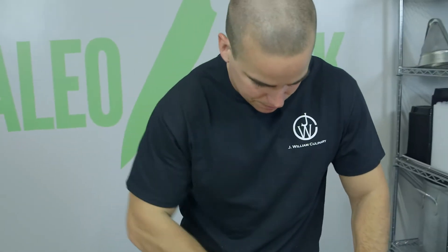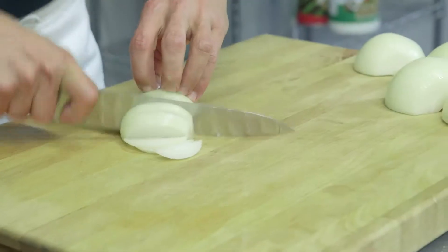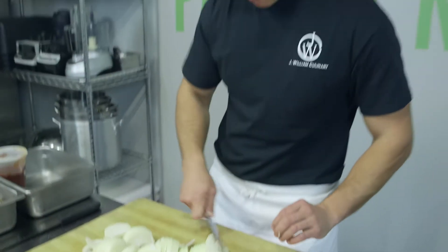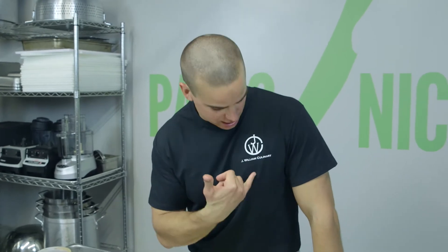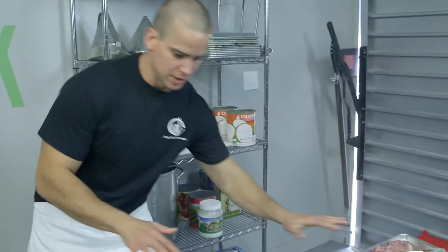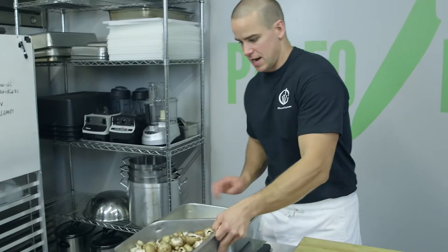While those are going, I'm going to julienne up three large onions. My knife skills are on point a bit more than normal because I've got Jay William in the house. We'll let those cook on the second side.